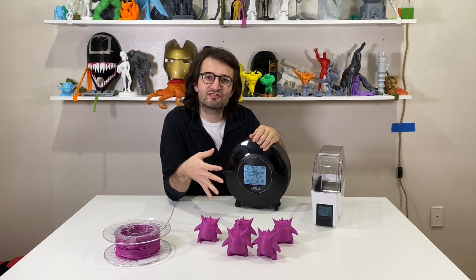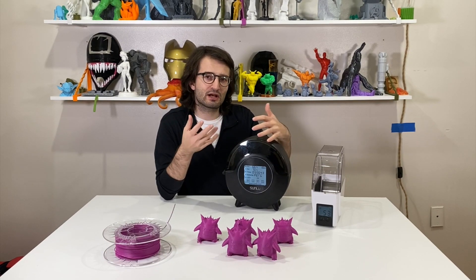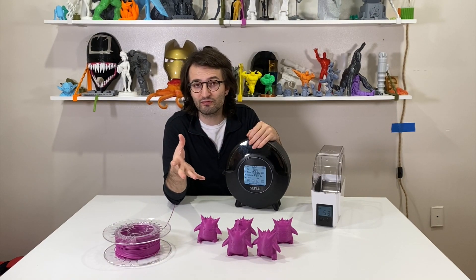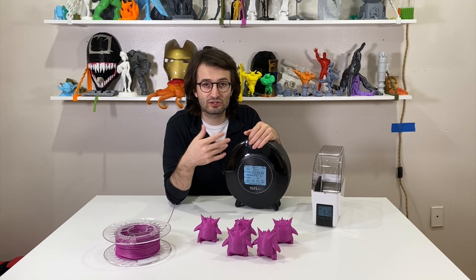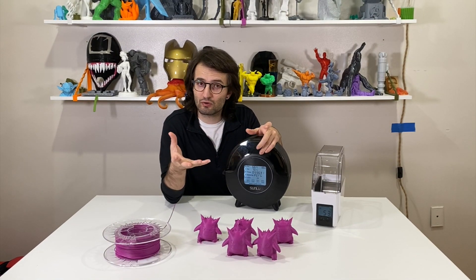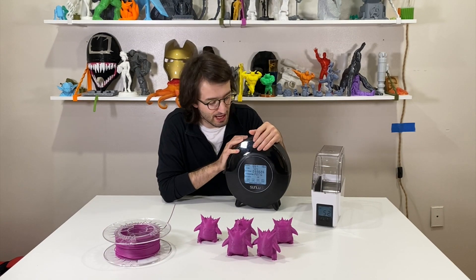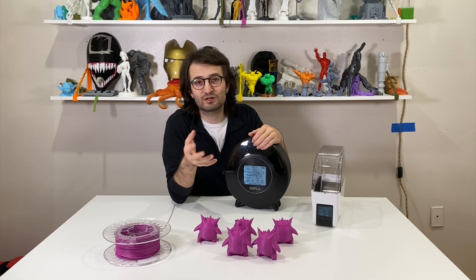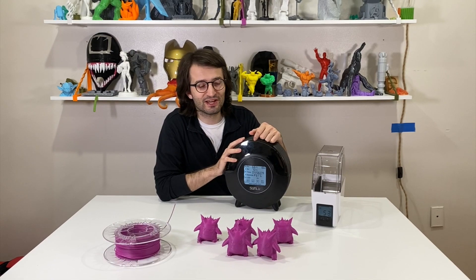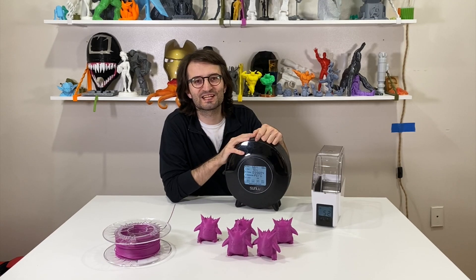That's all my thoughts on this machine. Have you had a chance to use it? Did you get one before the Kickstarter units shipped? Let me know your impressions in the comments below. If you have questions I'll try to answer them. All the details including the Kickstarter link are in the description. Don't forget to subscribe to 3D Printing Doctor and see you in the next video!